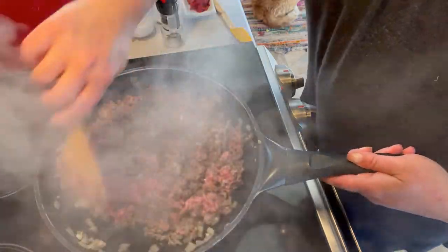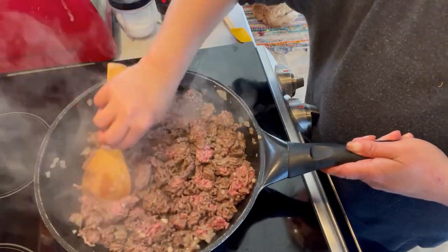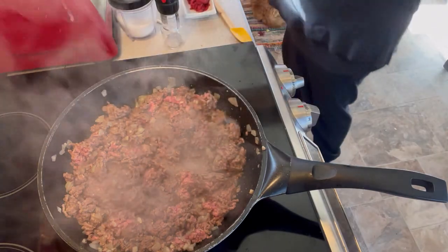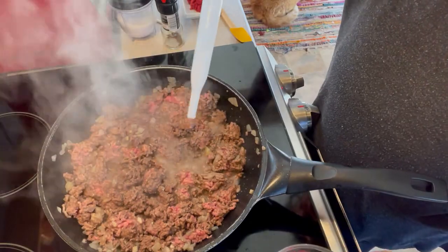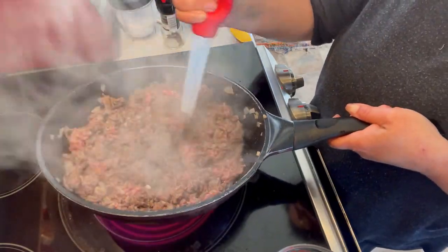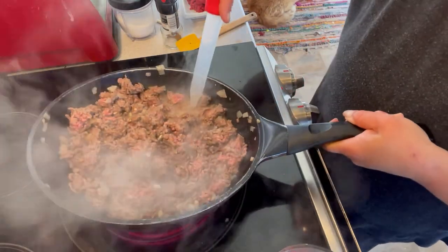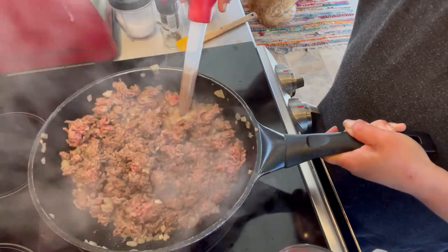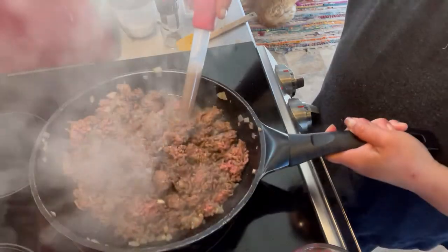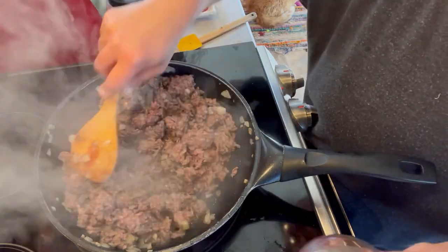You see all this liquid? We're going to need to drain that in order to get this to cook a little nicer. I like to do that with a turkey baster. I've got my measuring cup off to the side — going in with the bulb squeezed. Okay, so we've got most of the liquid out of there, and this is starting to brown nicely.